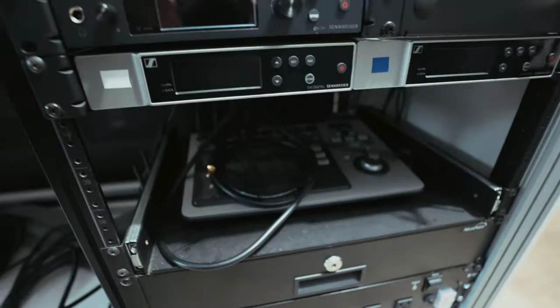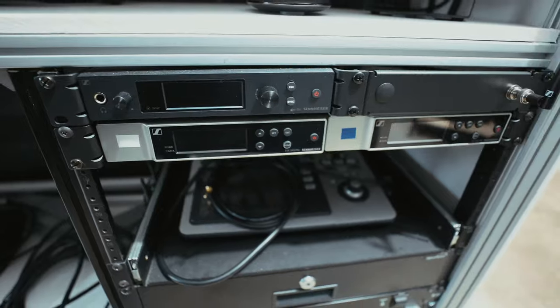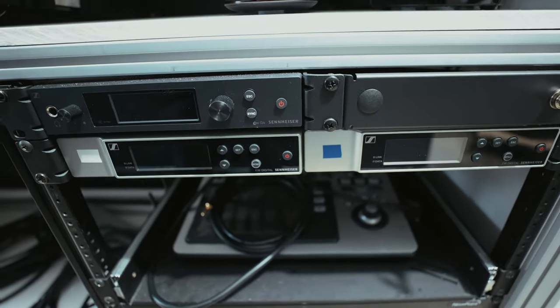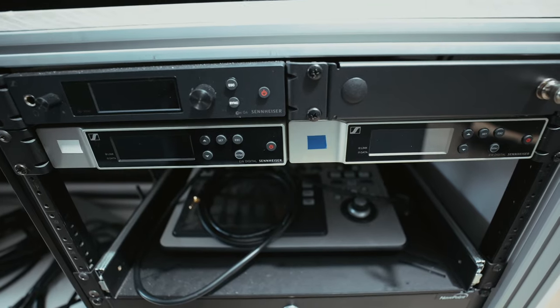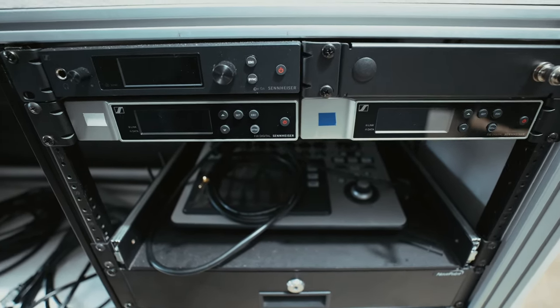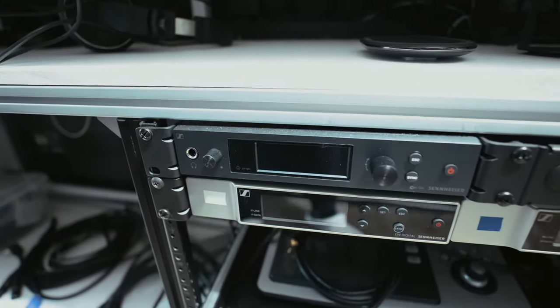We've got a Firman power conditioner and a Triplight power strip. Up here on the next step we've got two of the Sennheiser EWD mics - I absolutely love these mics. If you're looking for a new mic system, could not recommend them more.